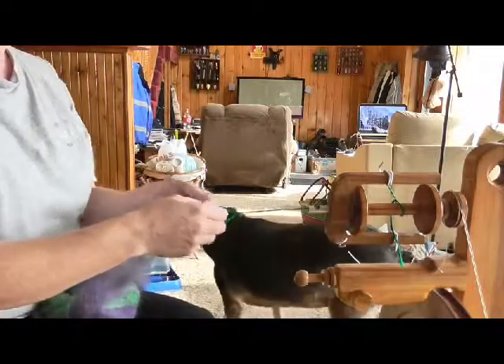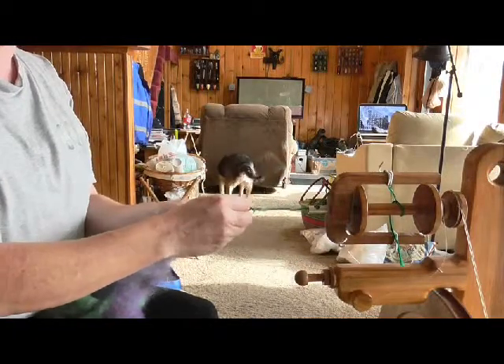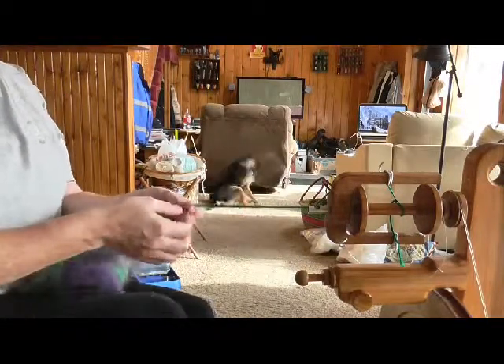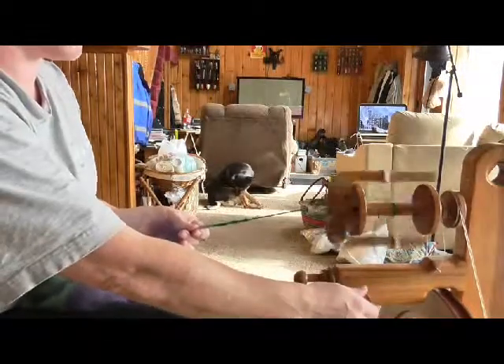I'm going to go ahead and start spinning this. I'm going to use what's called the inchworm method. This is the method most new spinners learn right away. Let me see if my brake is tight enough to pull anything on.